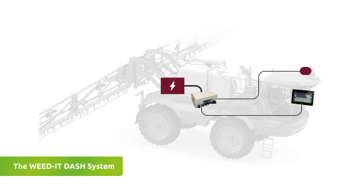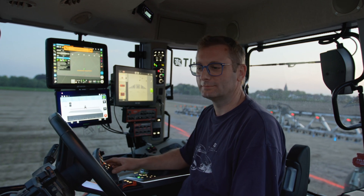Weed-It Dash easily connects to the Weed-It sensors and the spray nozzles on the spray boom. The driver now has full access to the Weed-It system through the new Dash touchscreen.